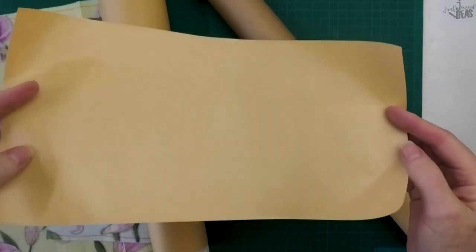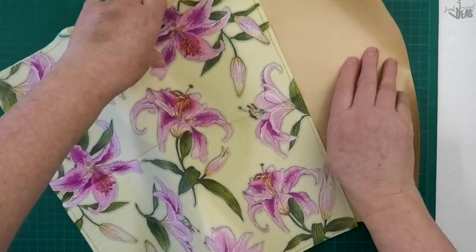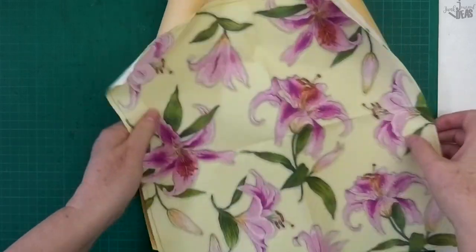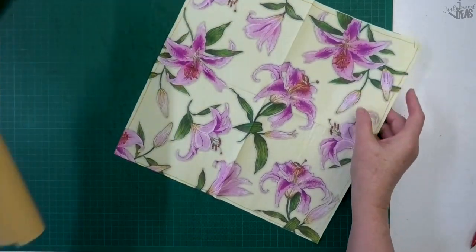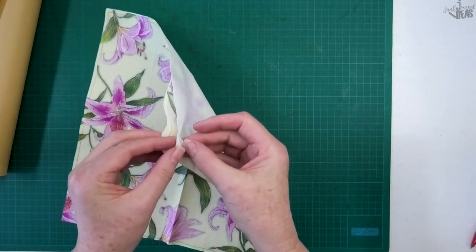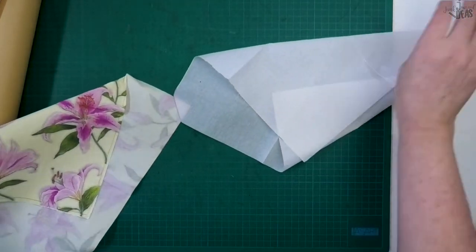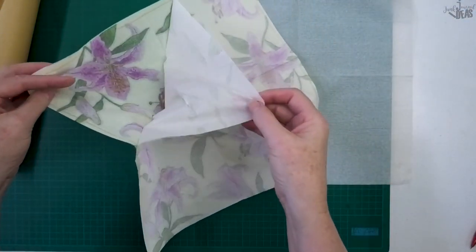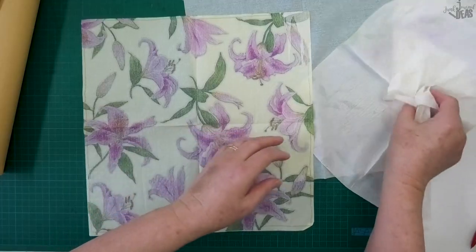It's the shiny side that we are going to use to adhere our napkin to. You are going to be so impressed with how easy this is to do. To get started, pick out what napkin you want to use. I've got one here that's a three-ply, so what we have to do is peel away the back two pieces so we're left with just the printed piece. Pull one piece at a time and just put them off to the side — we don't need them in this project.